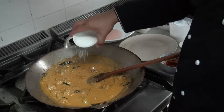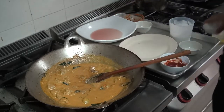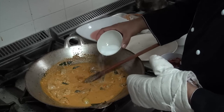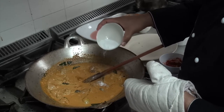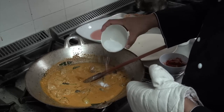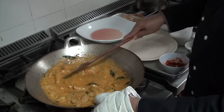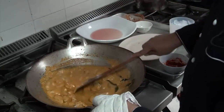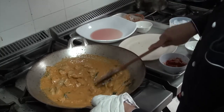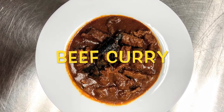Then I put some sugar to give the sweetness and some salt to season it. And it's done — the most celebrated recipe enjoyed throughout the world: beef curry.